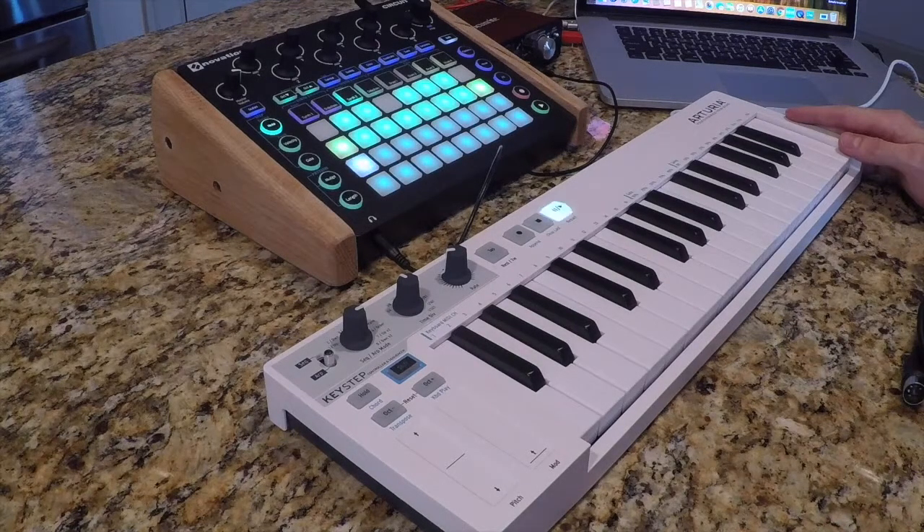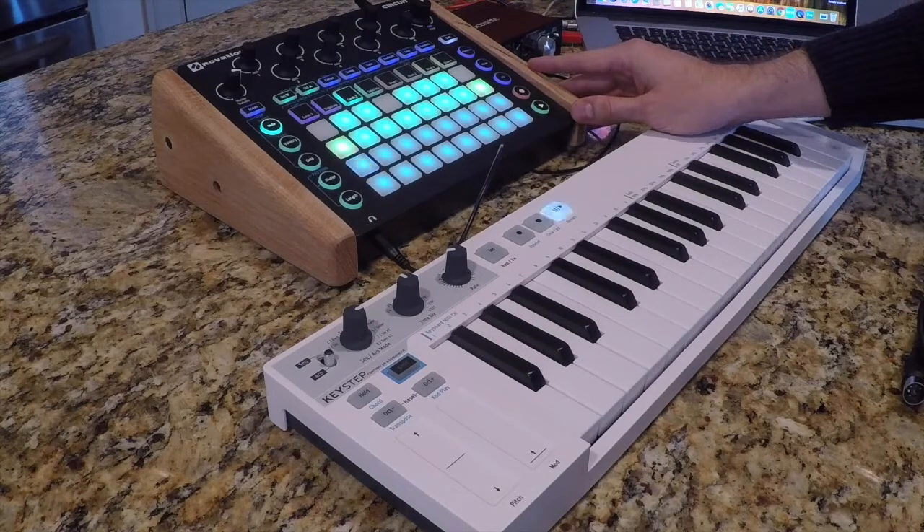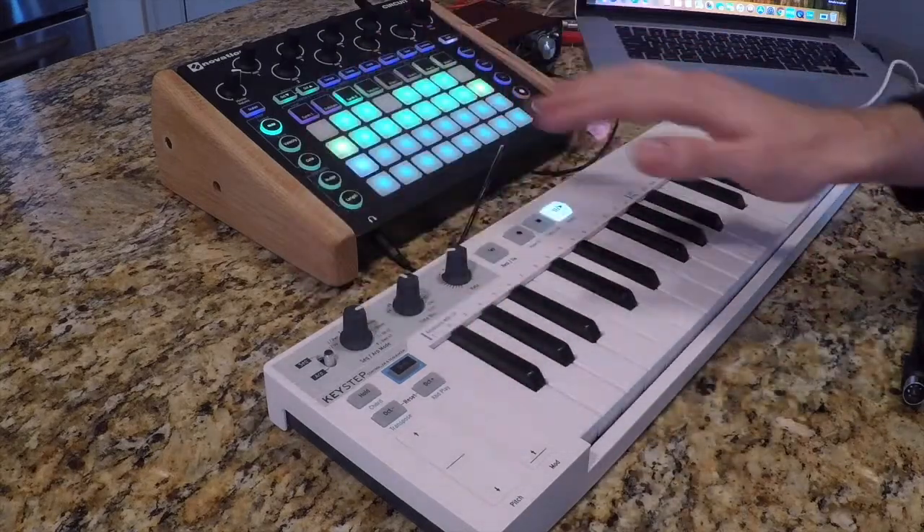It's highly portable, it's a simple combination that's relatively inexpensive. You get all of the features of a DAW inside of the Novation Circuit and a versatile MIDI keyboard with an arpeggiator and a sequencer.